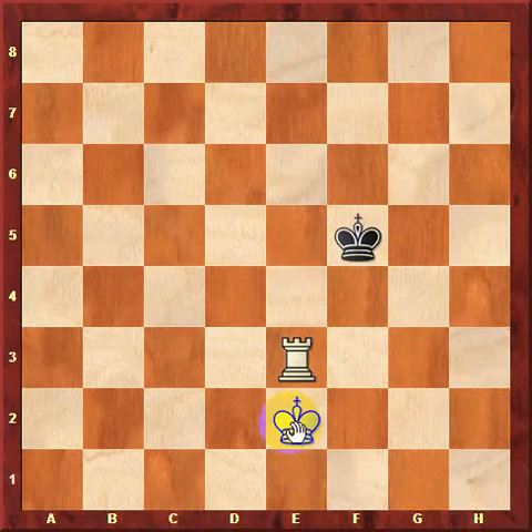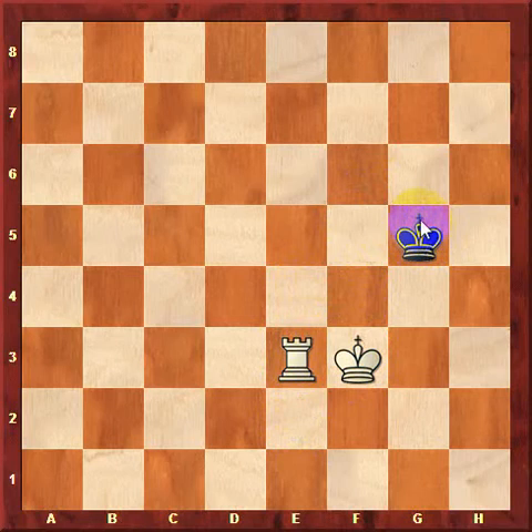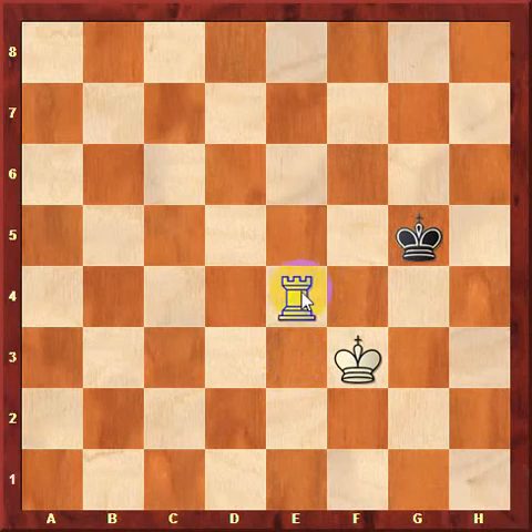Where should we move our king? Opposition seems like a good idea — we move our king to f3, threatening to move rook to e4 next move, making the box even smaller. Now black might play king to g5, and white must ask again: can we make the box smaller? Yes — white plays rook to e4, and once again the box is now here, another three squares smaller than before.